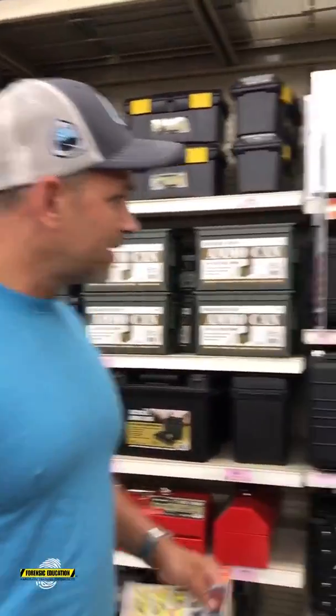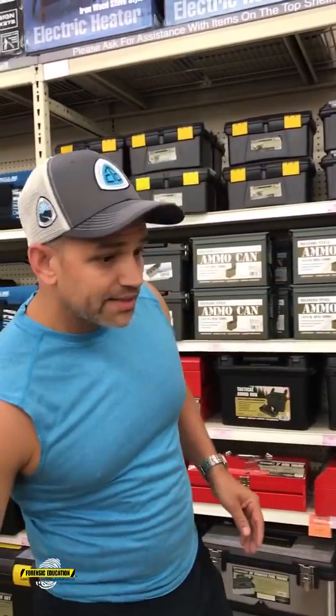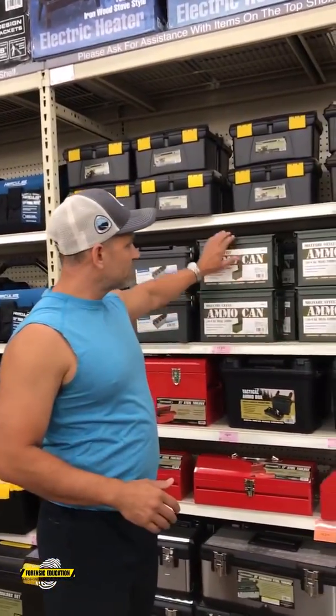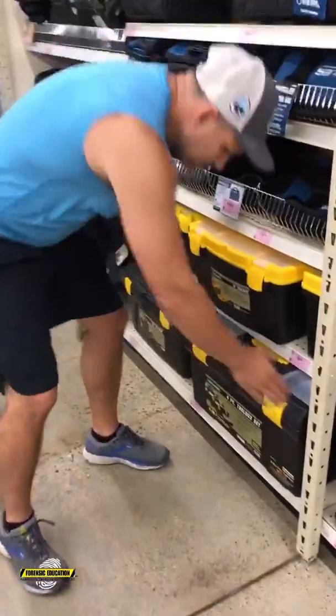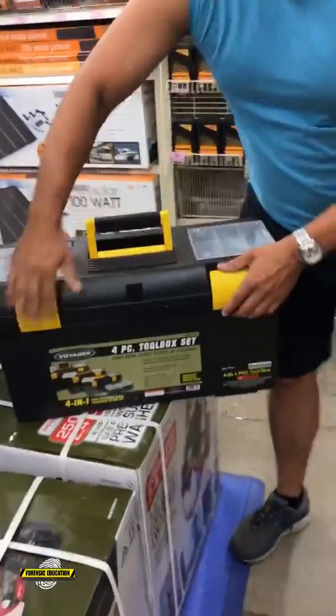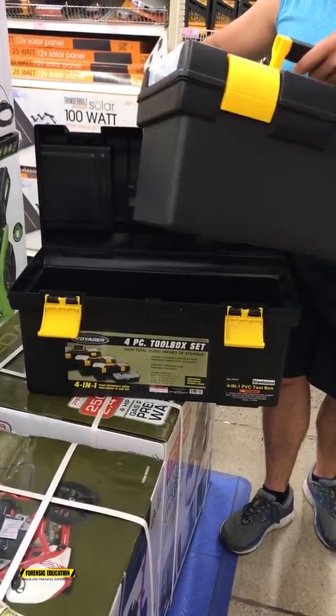Look at this stuff — this is great. In the last video I showed you how I used my tackle box to make my own fingerprint kit. If you're on a budget and trying to make your fingerprint kit, you could use any of this stuff. I wouldn't use the ammo cans, but you could use these for packing your different powders. I'd go with something like this — it's giant but it's got all the compartments, and you can even have one inside.